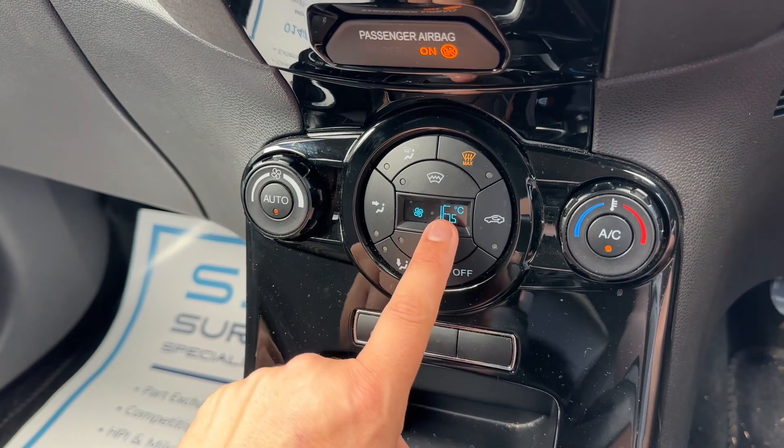The main volume for the stereo is here. Below this we have the climate control, so you can adjust the fan speed, the temperature, and the direction the air is being distributed in. When you're happy with those settings — the air conditioning is on at the moment, that's off, back on again.